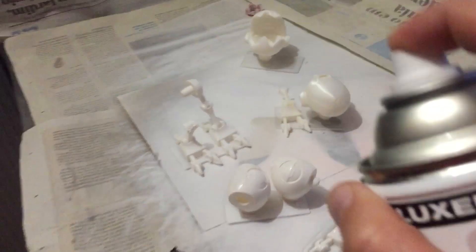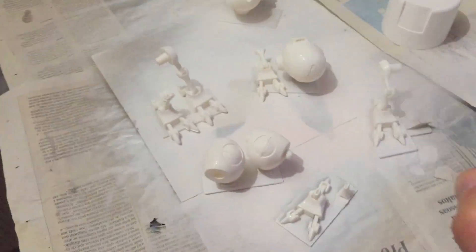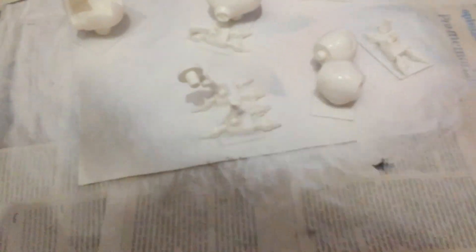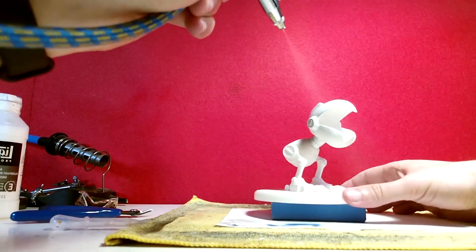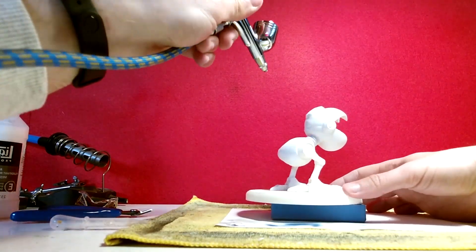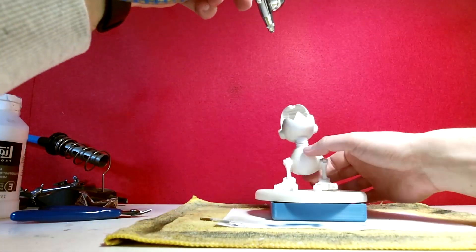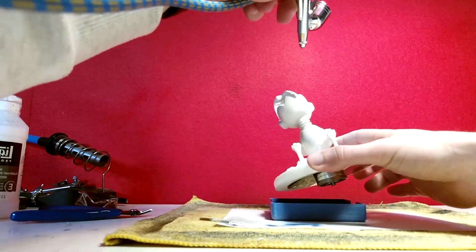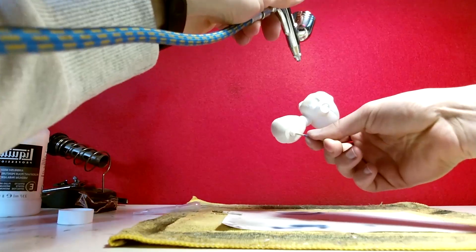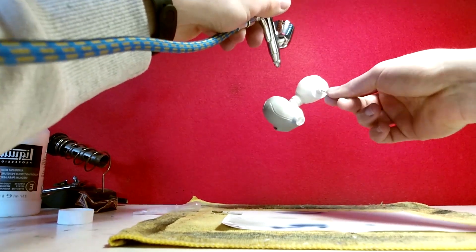As always, I apply a first layer of primer filler to cover up the print layers, so that later when I'm sanding these parts those layers go away. Here you are seeing me using the airbrush to paint the model. I chose to paint them in only one color — light grey. I only used the airbrush and painted every part with this color.